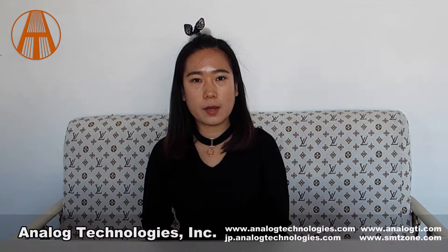Hello everyone. Our main products include TC controller, laser driver, TC module and so on. Today, I will introduce an evaluation board ATLS214 EV1.0.